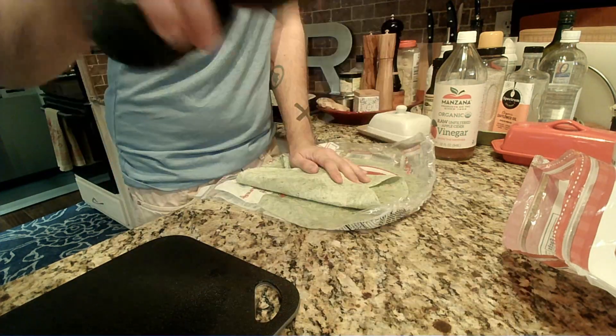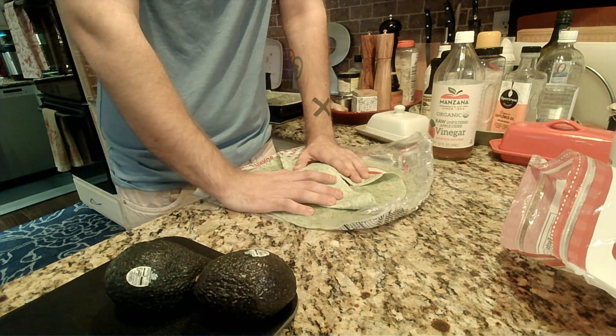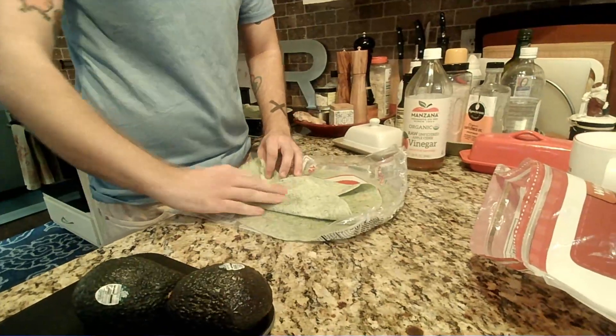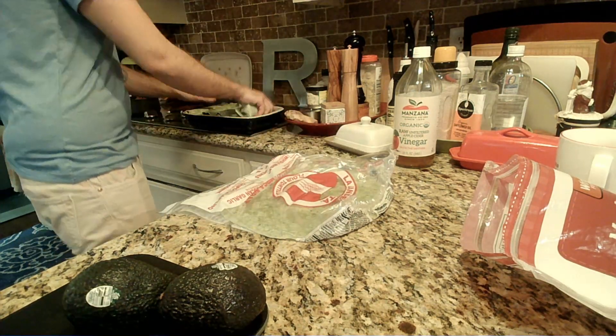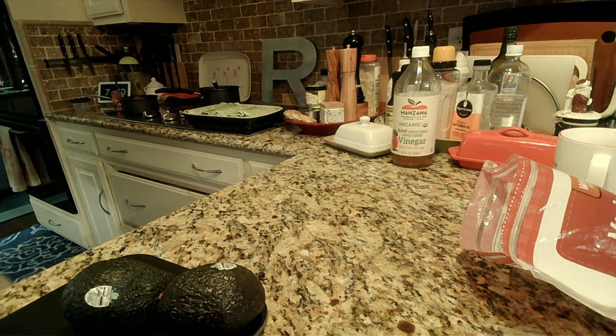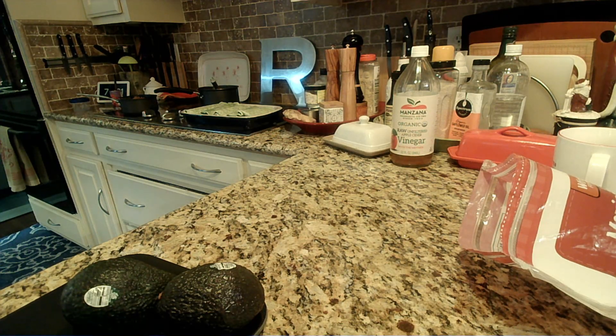Just in case you couldn't tell, we have more things to make. It is a crime to put sour cream inside of your enchilada — it's not happening. We're not doing it. Hard disagree on that.